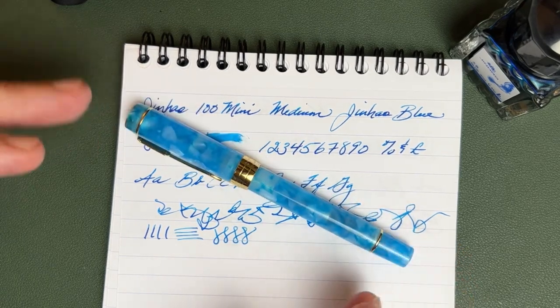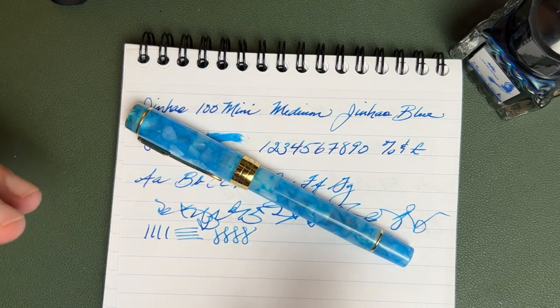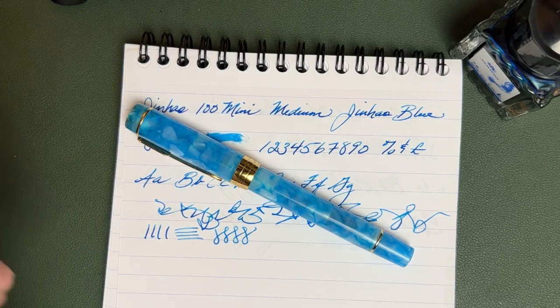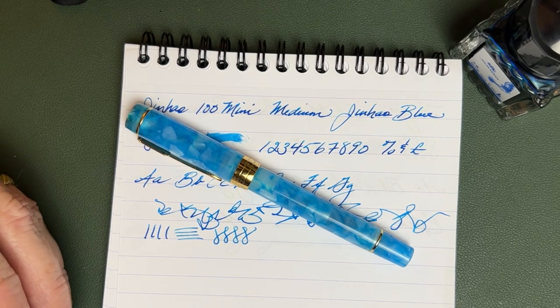It writes well, gets out of the way, and yet if you're wanting a pen that looks good, this one does. You can get it in some other colors as well — there's a lot of variety. It's a nice addition to the Jinhao line. I think they've just done yet another hit in the affordable fountain pen market. They're doing some really good stuff over there.